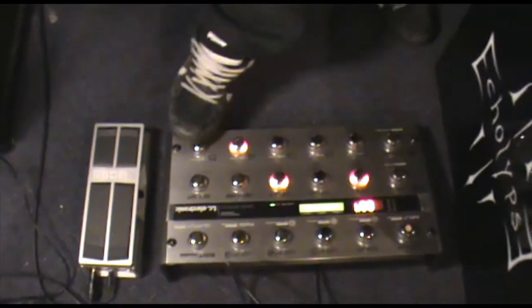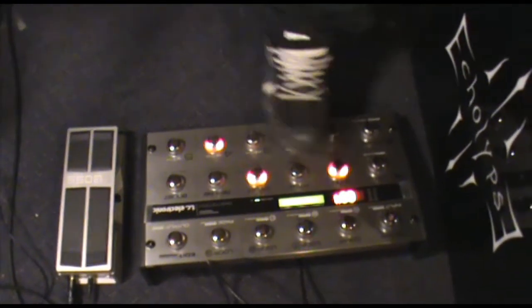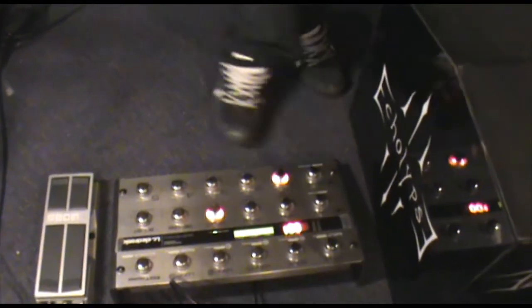We have just five channels: one with super long delay for cleans, normal clean with a bit of chorus, rhythm — just a normal rhythm — solo, and then swells.